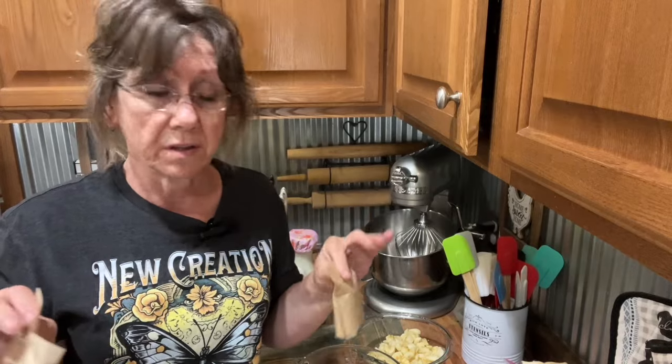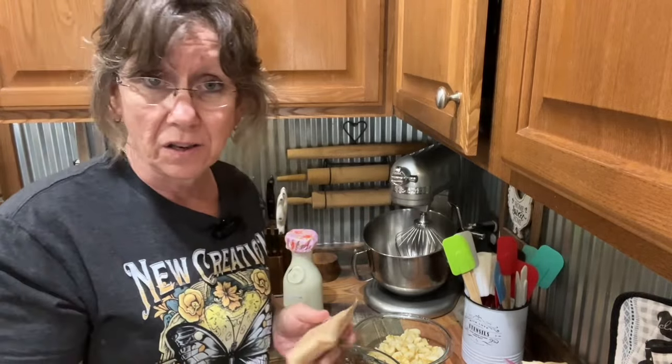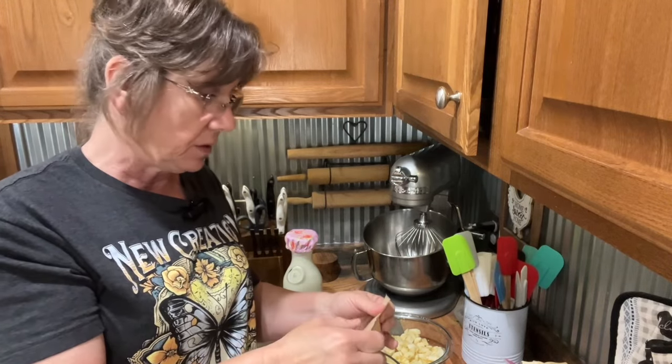I know that sugar-free stuff ain't the best for you in the world, but nothing is — the air we breathe is not. A lot of people have to eat that stuff if they want something sweet because they can't have sugar. And I'm guilty of it sometimes.